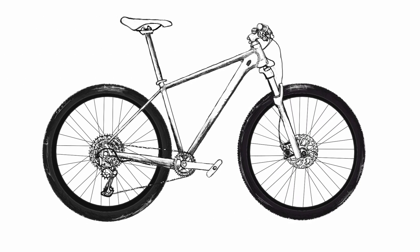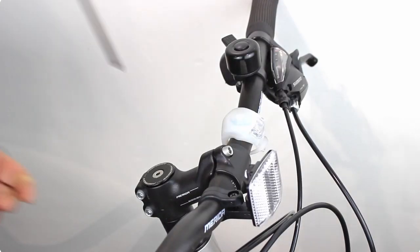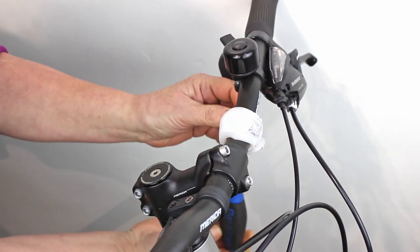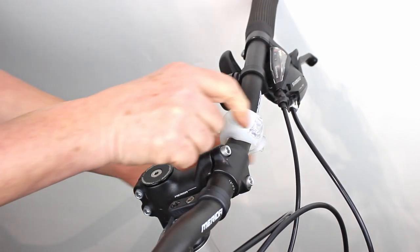Preparation. One of the easiest ways to remove your front wheel is to turn the bike upside down. First check that there is nothing on the handlebars that will get damaged when the bike is upside down. Turn the reflector, bell and remove lights and other devices if you have them on your handlebar.